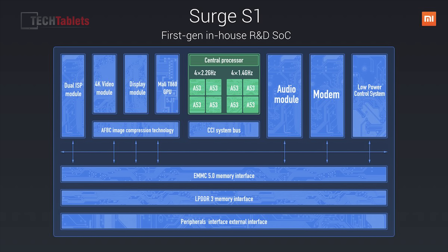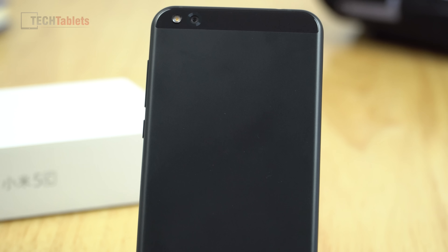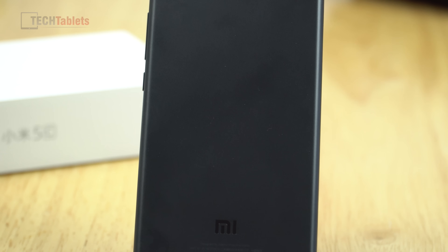It's called the Surge S1, 28 nanometers, which isn't exactly a super efficient process — that's a little dated now. It's got eight Cortex A53 cores: four can turbo up to 2.2 GHz and the other four run at 1.4 GHz for efficiency. The GPU is a Mali-T860 with four cores. It's selling for around $240 US, so let's have a look at this first in-house chipset from Xiaomi.